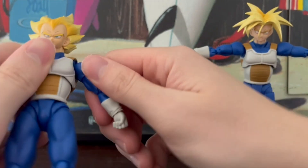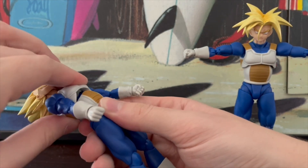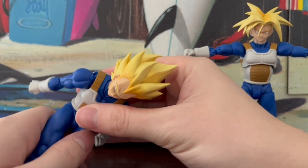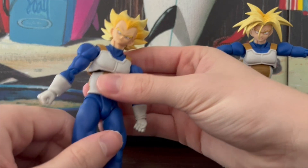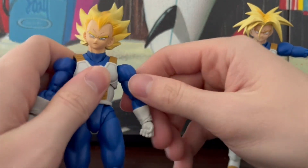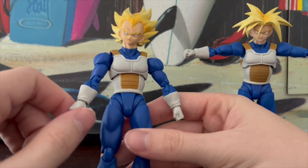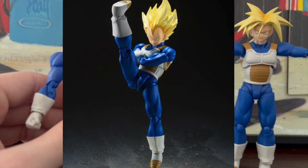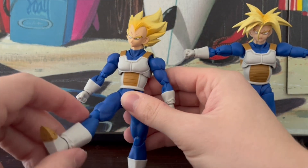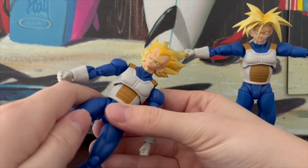Arm articulation is not the greatest. The ab crunch moves back way, way much but you can obviously see a gap, and it can crunch down probably this much. Ab articulation is not bad. But now we're going to get into the legs, and there was a reason why I used Vegeta for the articulation segment — it's because Vegeta's leg articulation is awful. In the promo images you can see him kicking way up high, but I cannot do this with this figure. If you move the legs more than 90 degrees, they will just pop off. At least on Vegeta.